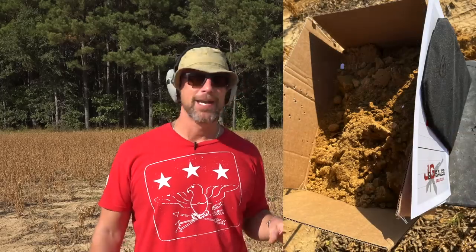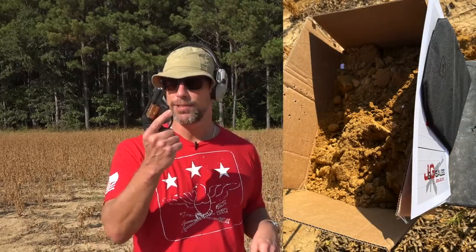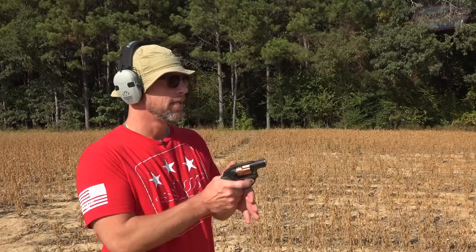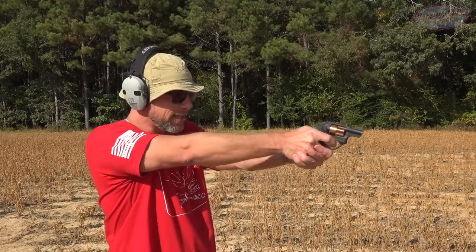We have the armor panel downrange about 10 yards, maybe 8, and basically we are at velocity distance. We have some 158 grain .38 Special here coming out of a J-frame, and we're going to work our way up after that.